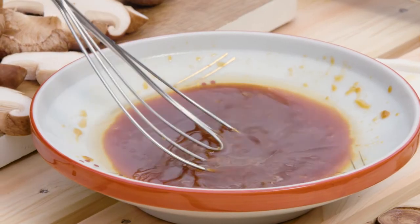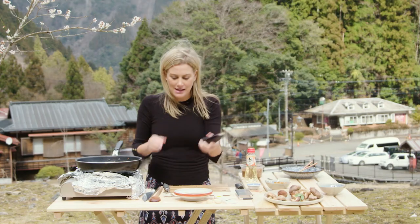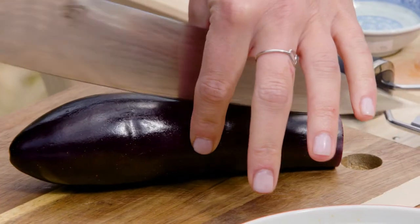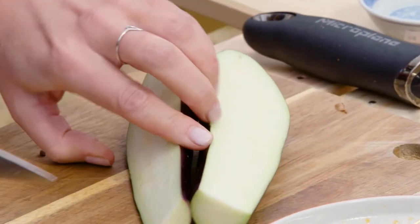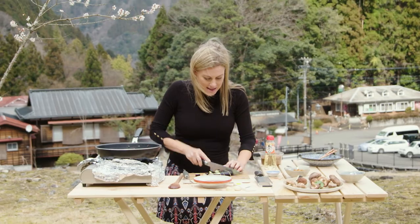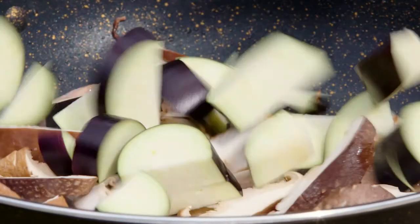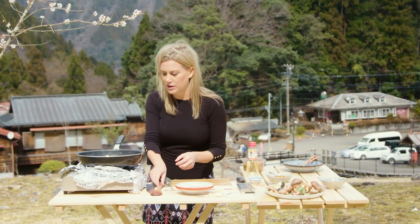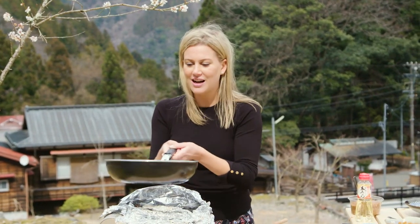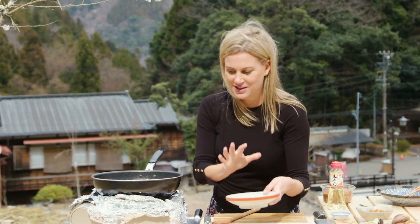Now it's time to add our mushrooms — a nice big handful of the shiitake, along with some eggplant. This is just a lovely little Japanese eggplant, so it's very tender. I'll cut it in half — you don't need to salt it at all — and then I'll cut them into half moon shapes, around the same size as our mushrooms. I want this eggplant to still have a little bit of texture to it, so holding its shape. I'll give that a really quick toss just to coat it in the ginger and the garlic.